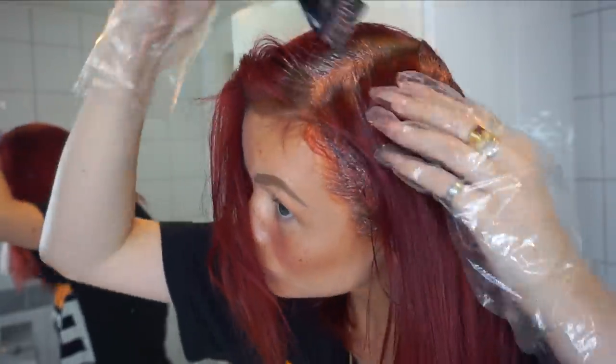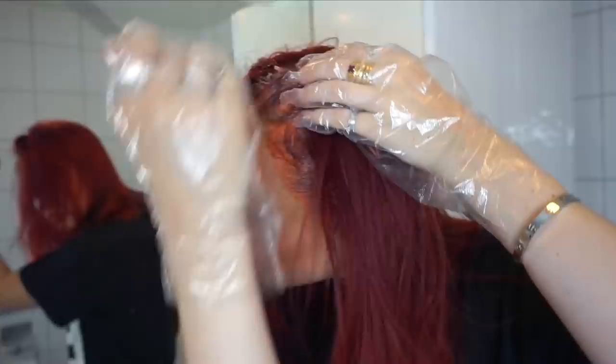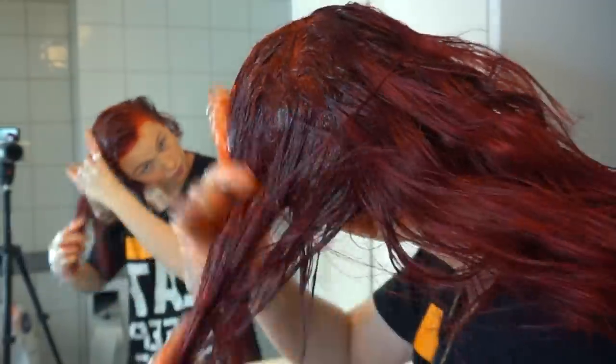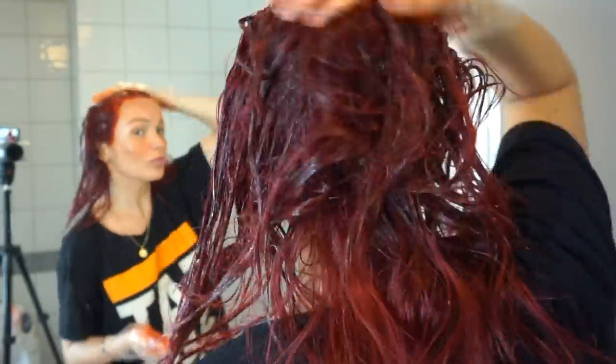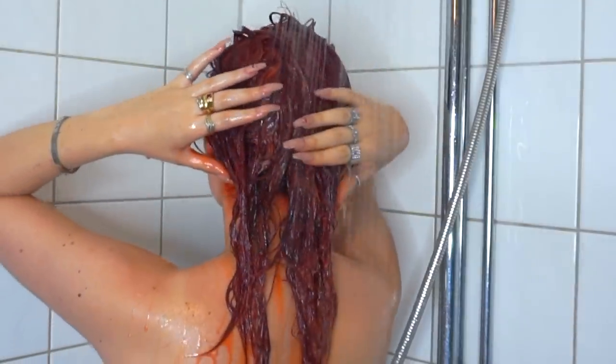First I apply the dye to the roots only, which takes about 15 minutes. Then I wait about eight minutes before dragging the hair dye further down and covering all of my hair with it. I always massage it in to make sure my entire scalp and all the hair strands are covered — that takes about five more minutes. Then I add four more minutes to let it process a bit, and then rinse it out.